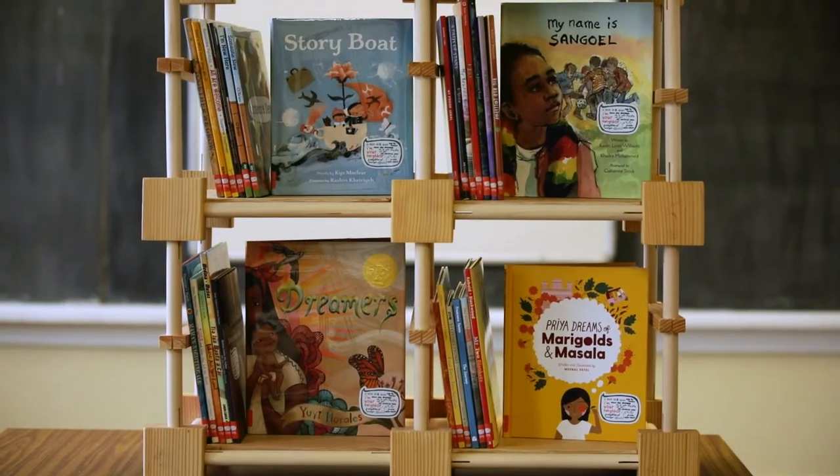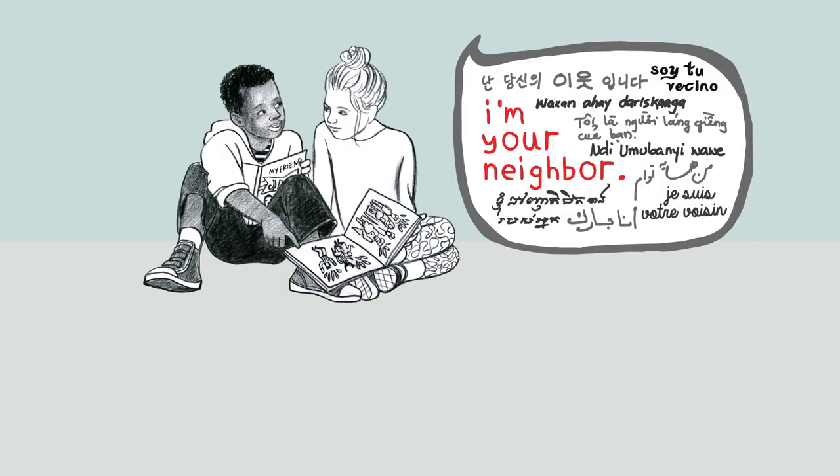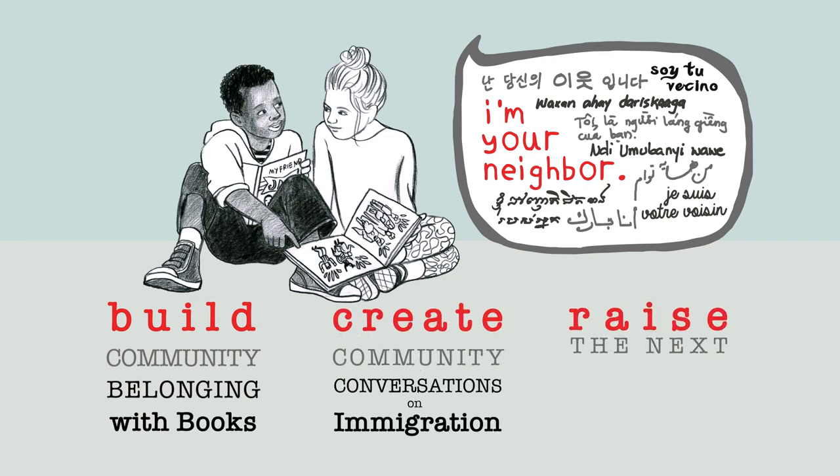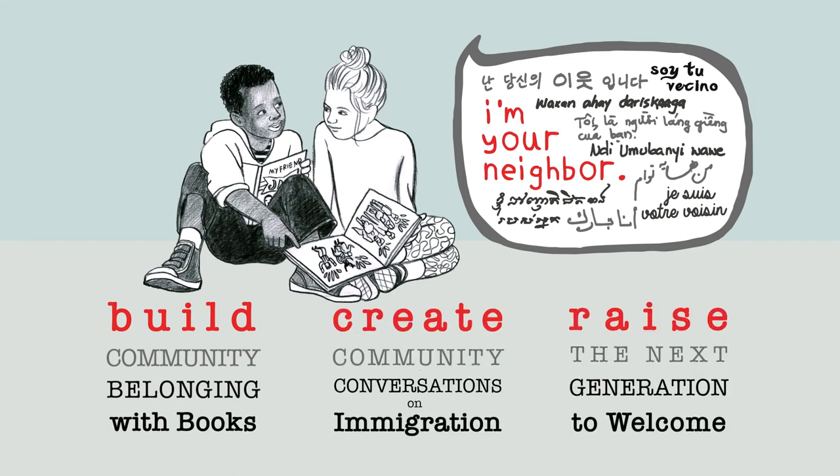I'm really excited that you've chosen to host this in your community and represent the beautiful diversity of the immigrant, refugee, and first through third generation experience. You're doing important work, and thank you.